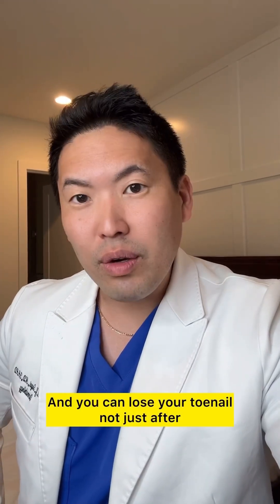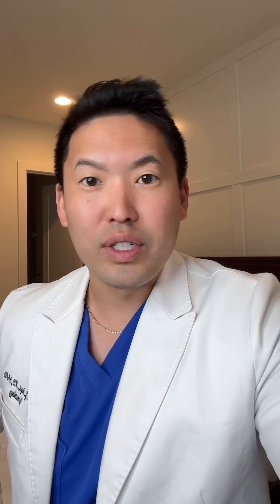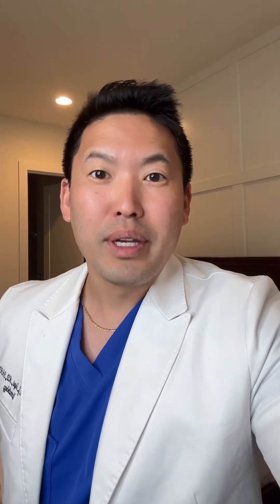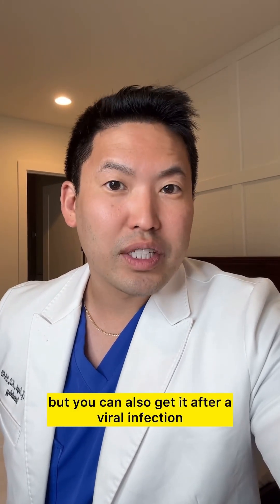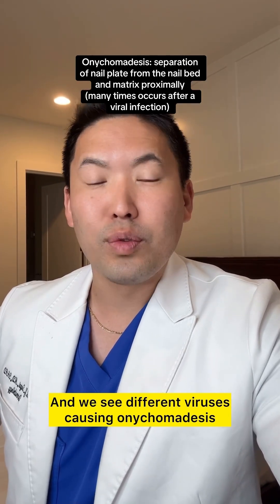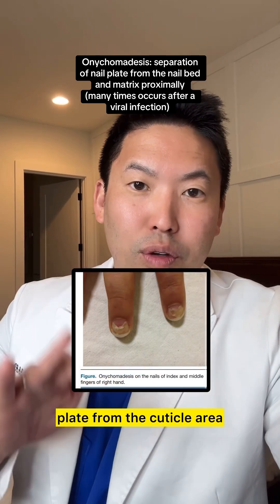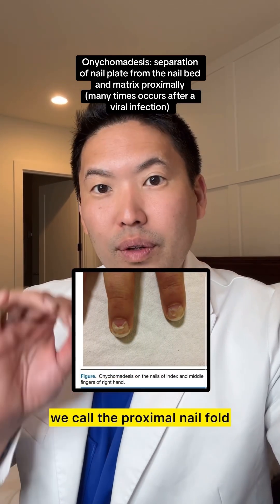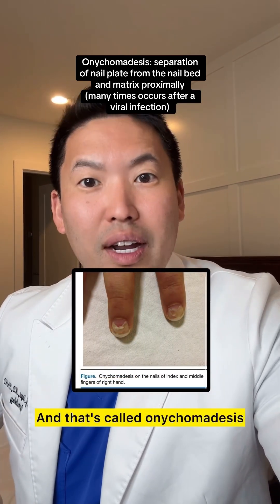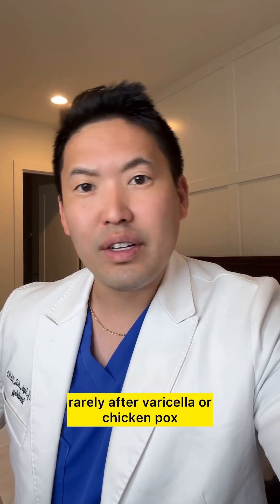You can lose your toenail not just after trauma — like dropping something on your toe or stubbing your toe really badly — but also after a viral infection. We see different viruses causing onychomadesis, where you get splitting of the nail plate from the cuticle area, which we call the proximal nail fold. It separates there, and that's called onychomadesis.